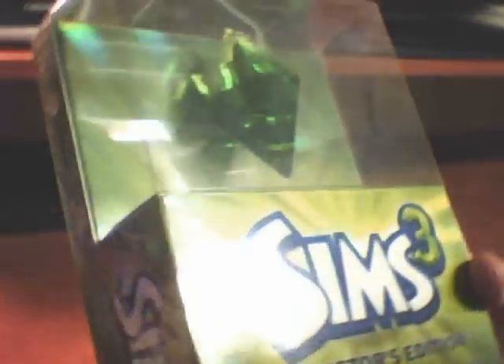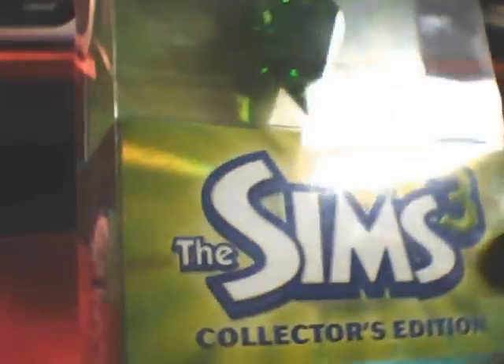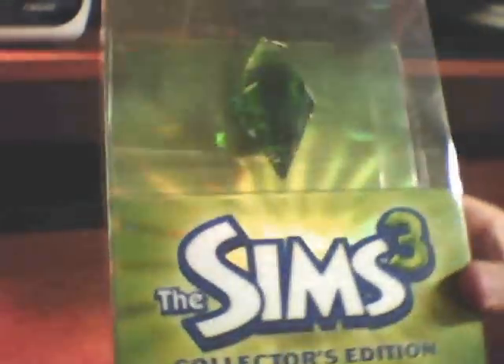First look at the box — you can obviously see that it does come with the exclusive 2GB USB drive. It also comes with The Sims 3, no duh, a tips and hints guide, and also exclusive game content if you get the Collector's Edition, which most games do, so it's not really anything special.